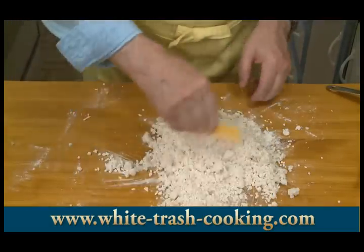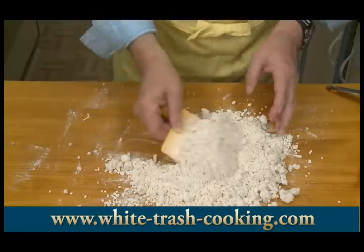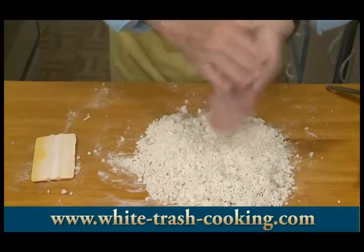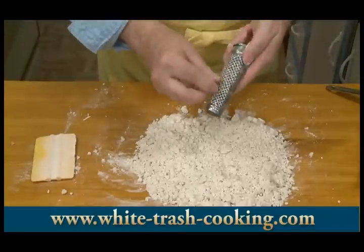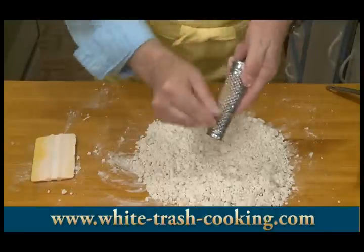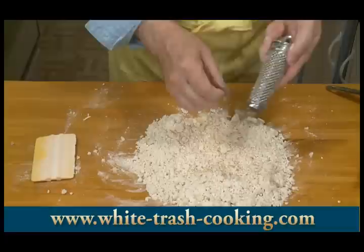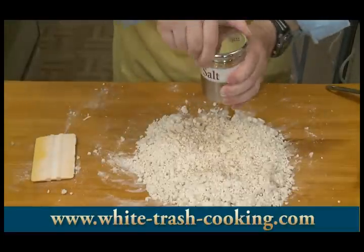Continue until you start getting most of that flour incorporated — not all of it's going to incorporate just yet. But now, while it's still warm, start kneading this in. Actually, before I do that, I want to grate in some nutmeg. If you don't have a nutmeg grater, consider looking for one — they are great gadgets to have.